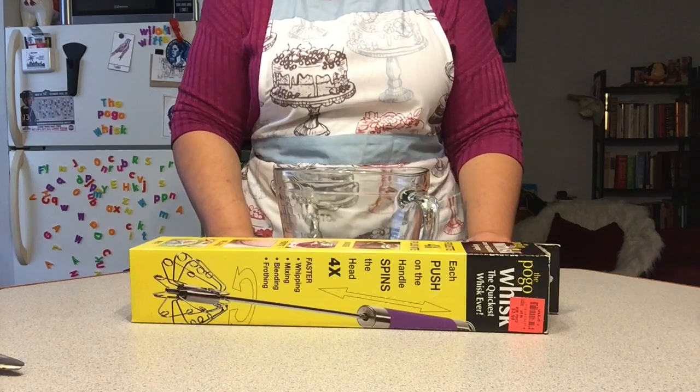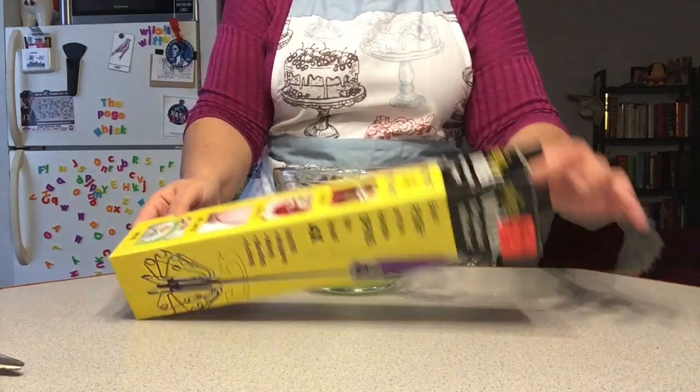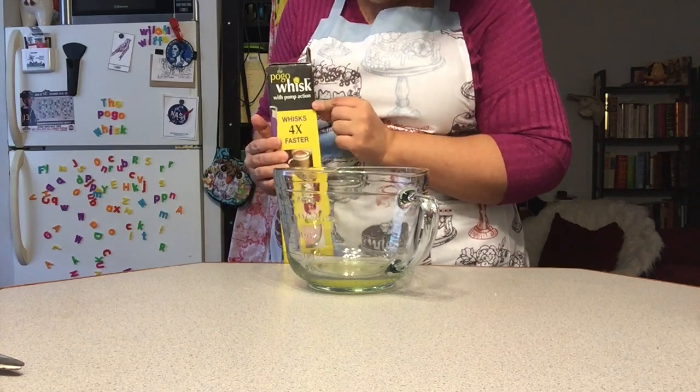Greetings and welcome to Eat It Lose. Today I'm going to be testing out a gadget — the Pogo Whisk. I'm trying to figure out a way to hold it. There we go. The Pogo Whisk with pump action.